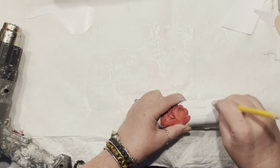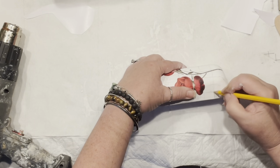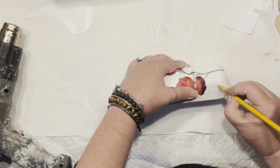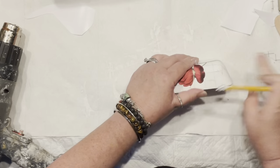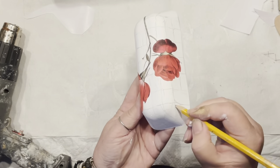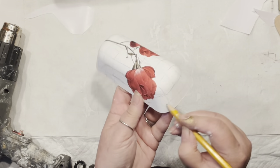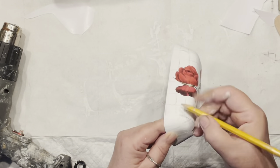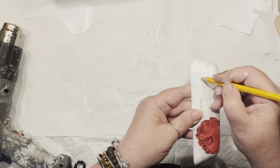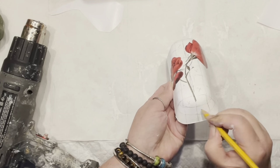If you don't have rub-on transfers, you can use a napkin — the process is the same. When you do checks or any pattern, you want to follow the shape of the item you're painting on, so it looks like the material is stretching together with the patterns you're creating.